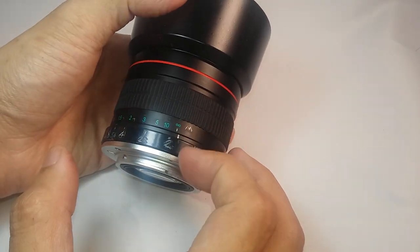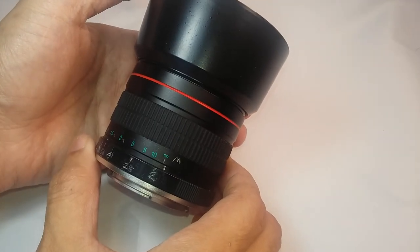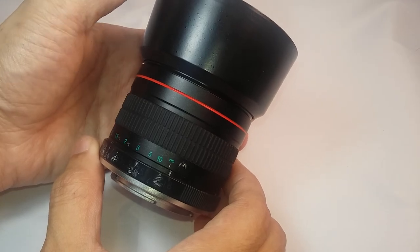So other than my complaints, this is a very good lens, and it's the cheapest 85mm lens that you can get brand new.